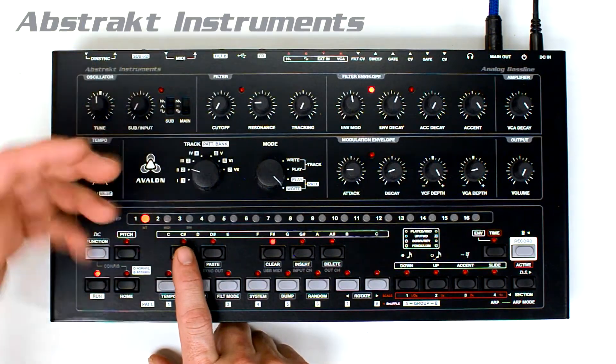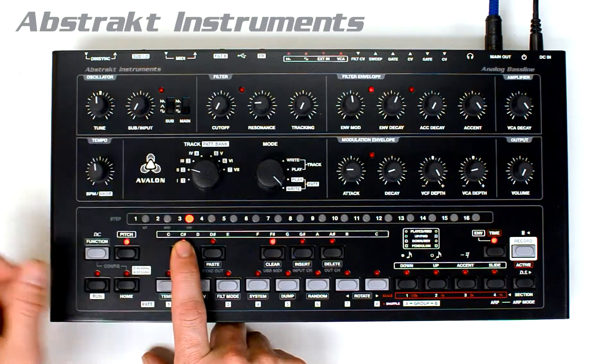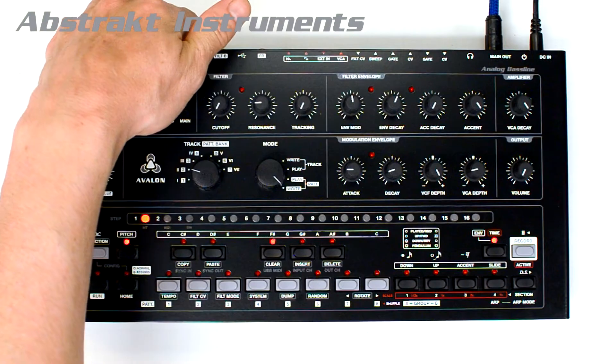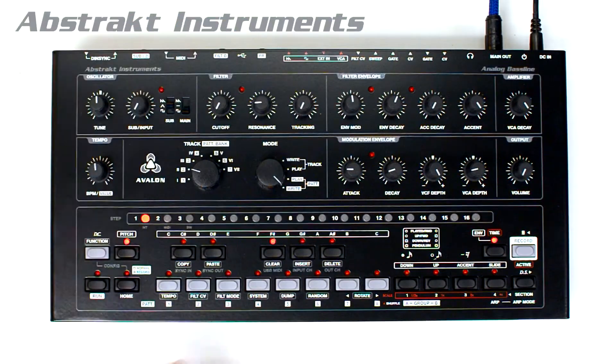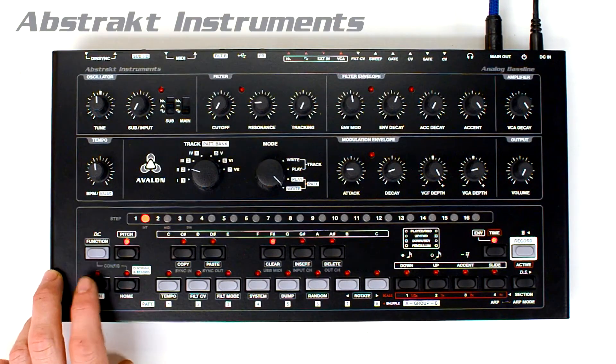If you're trying to sync it up, it will automatically sync to a MIDI device, or if not, the internal sequencer will take over. When DIN sync input is selected, the internal sequencer will not play and will be controlled by the DIN sync clock, start, and continue messages.